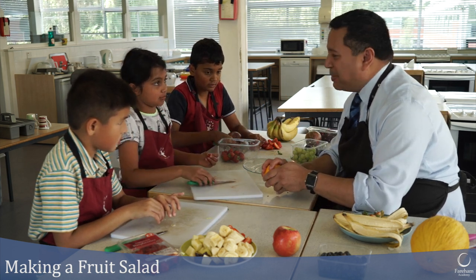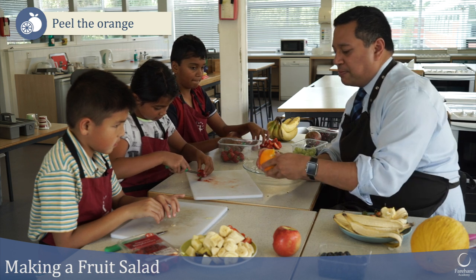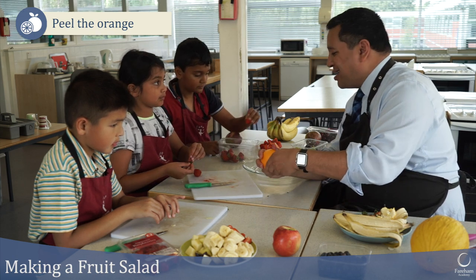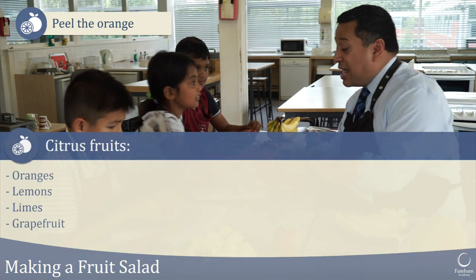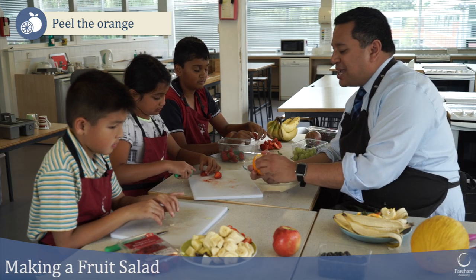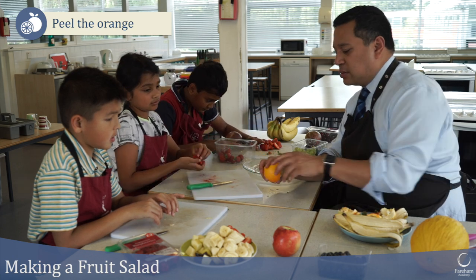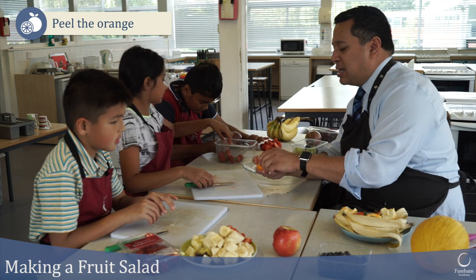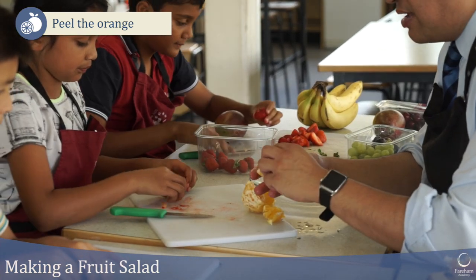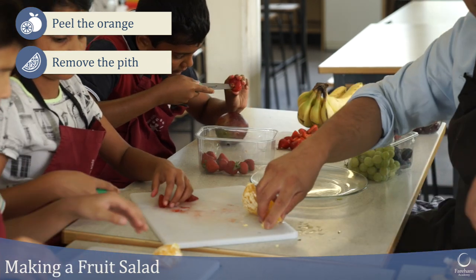Now let's segment an orange. First thing — peel it. Orange is a citrus fruit. Can anybody name other citrus fruits we use regularly? Lemons and limes are the ones I was thinking of, and grapefruit. What makes a citrus fruit a citrus fruit? That tangy, sour flavour. So let's peel our orange and try to get off as much of that white pith as we can, because that doesn't taste all that great.